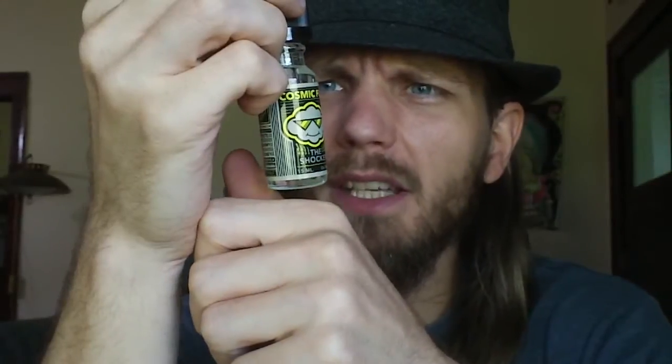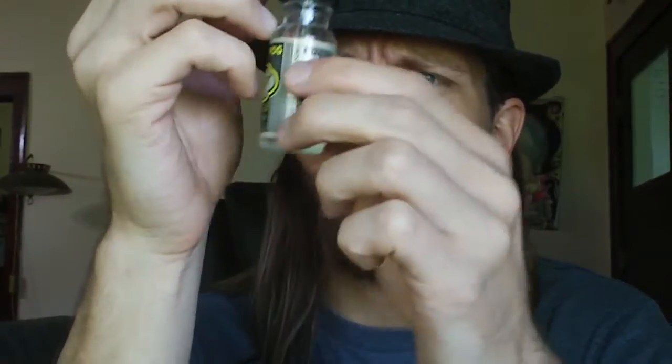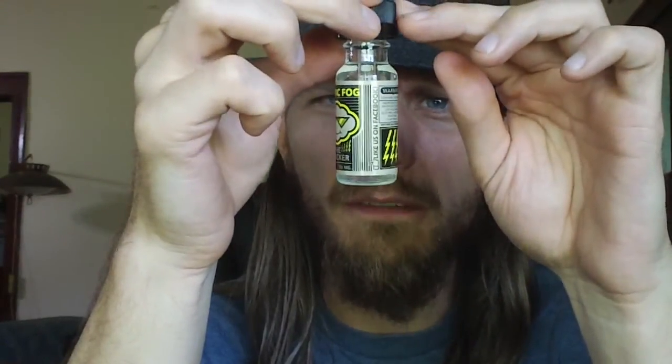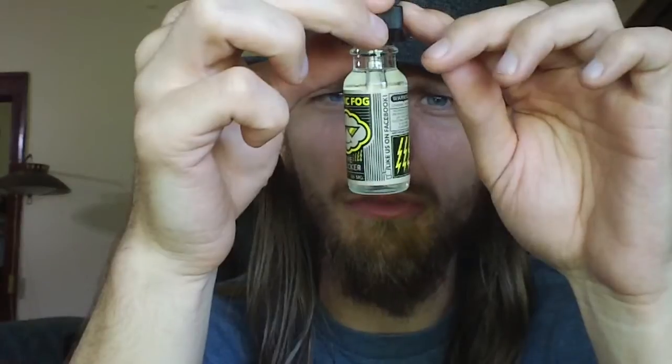It says: warning, contains nicotine. Ingredients: USP propylene glycol, USP vegetable glycerin, natural and artificial flavoring. Not for sale to minors. Like us on Facebook. On the other side here, it's got CosmicFogVapors.com. Check out our other flavors.